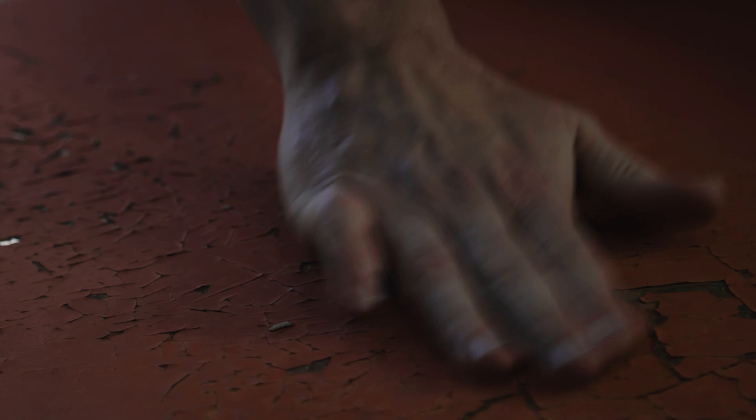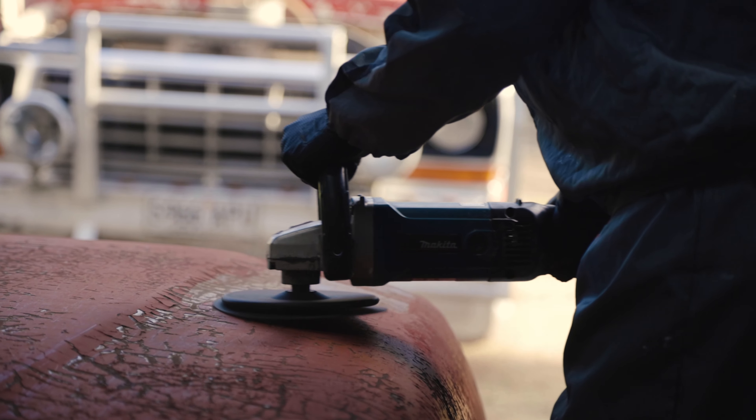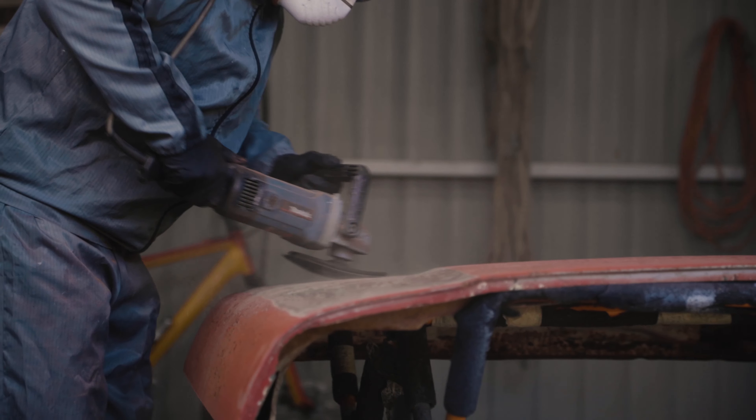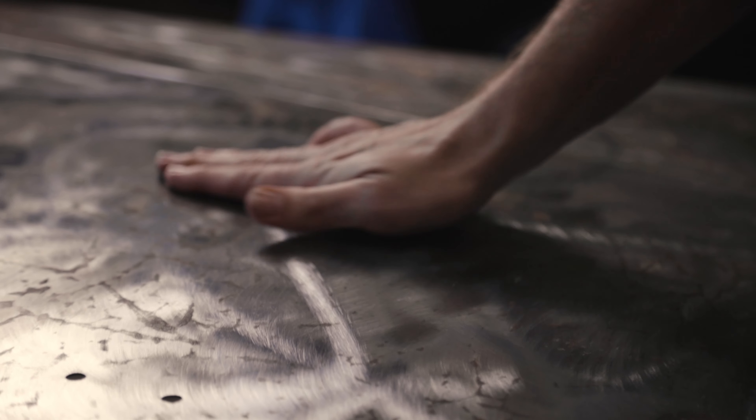A little bit trickier than we first thought. You can see here the paintwork is pretty rough. Now if we don't treat it properly, any paint we put over the top, the rust is just going to come back. The first step is to remove the top coat and bring it back to pretty much bare metal. Let's blow the dust off and wipe it down. The surface looks bare metal, but you can guarantee there's still microscopic rust present.